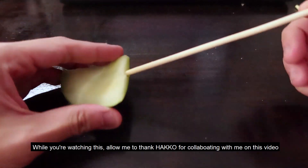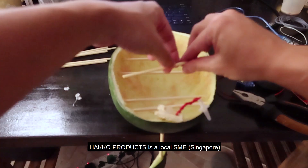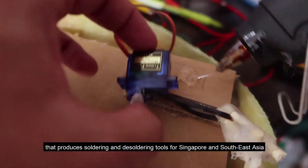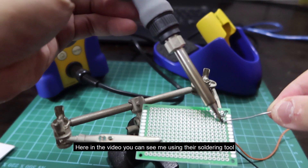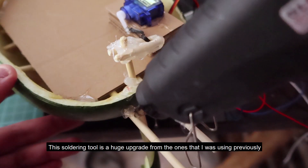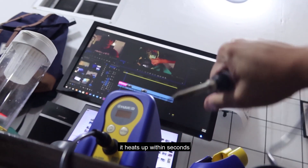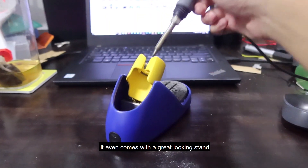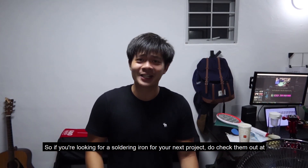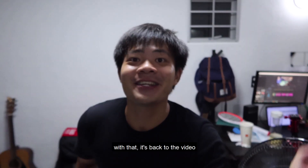While you're watching this build montage, allow me to thank Hakko for collaborating with me on this video. Hakko Products is a local SME that produces soldering and desoldering tools for Singapore and Southeast Asia. In the video you can see me using their soldering tool, the FX888D. It's a huge upgrade from what I was using previously — it allows me to change temperature settings, heats up within seconds, and comes with a great-looking stand. If you're looking for a soldering iron for your next project, check them out at hakko.com.sg.